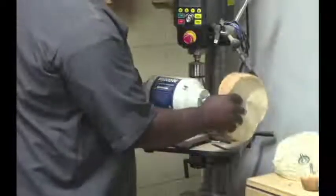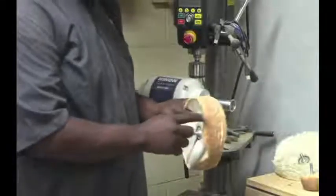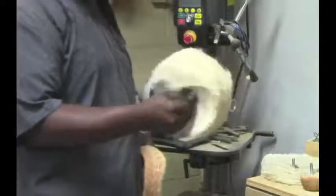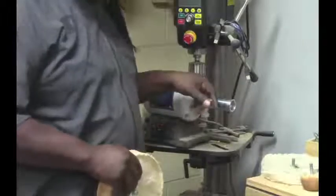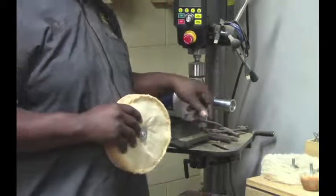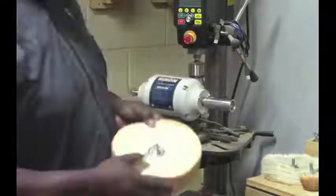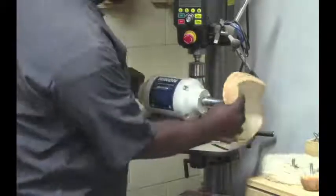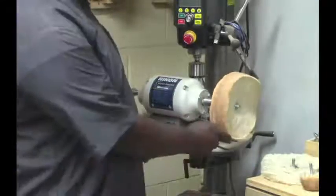This is the Beale buffing system — it comes with three wheels: triple E, white diamond, and wax. We're not going to be using the wax, only the other two. This is the mandrel that comes with it — you can get a piece that fits on a number two Morse taper and mount it right on your lathe, but I've chosen to mount it to a slow speed grinder. I just thread this on to the end of it, turn it on, charge it with a little bit of compound, then use it on the piece to buff it.